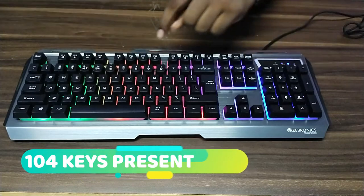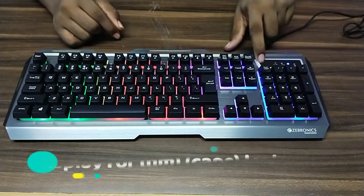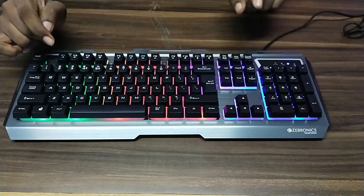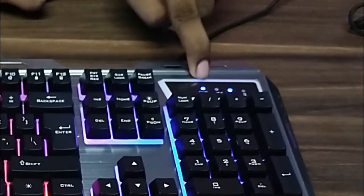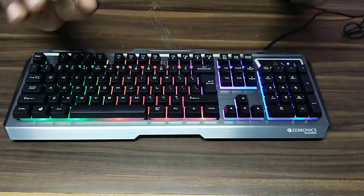The specifics here are that there are 104 keys in this kit. The other one is also 104 keys. If you look at the display, we can use the light. And if you look at the button here, you can use the display. If you look at the number lock, you can use number lock. If you look at the caps lock, we can use caps lock. The details and finish are perfect.